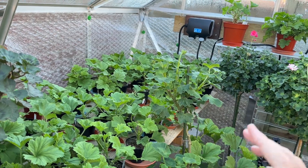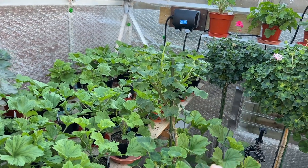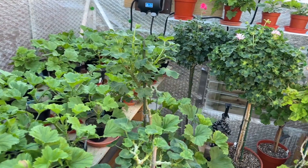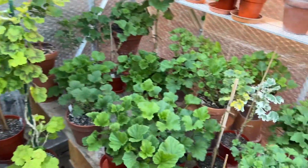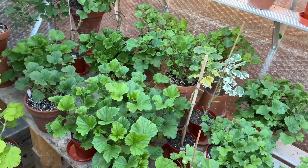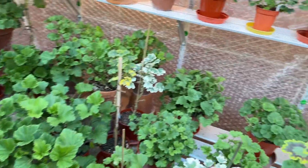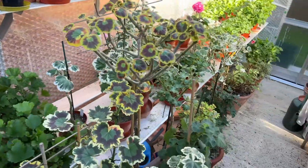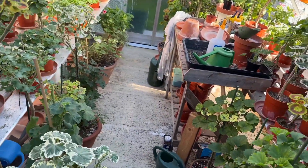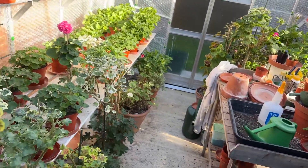They will need to be potted on during the winter, because regals as everybody knows grow relatively strongly during that winter period. I've got a good block of them here — they're all growing away quite strongly now in these lovely slightly cooler conditions that we're getting.